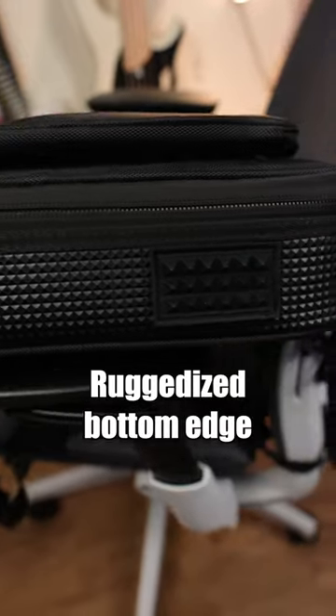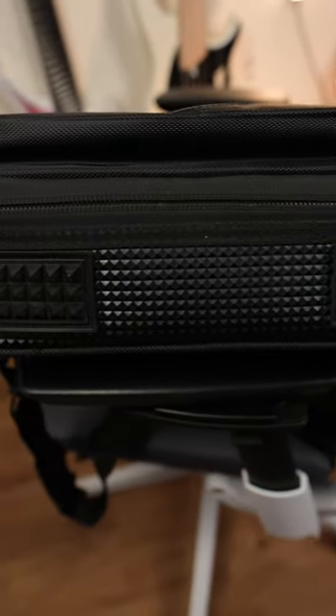Let's talk features. This military-spec ballistic material is a fabric that's really tough — scratch resistant, tear resistant, and it helps keep the bag water resistant as well. Same with the zippers. So if you're caught in the rain or somebody spills a drink on it at the venue, you're going to be good. It's going to safeguard your guitar and last you a long time.